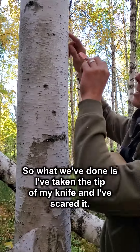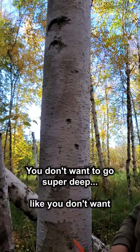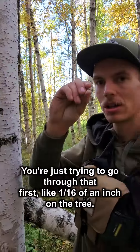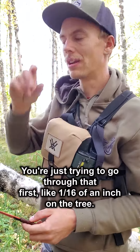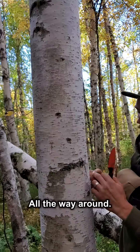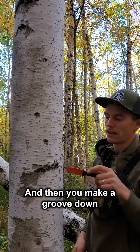What I've done is I've taken the tip of my knife and scarred it. You don't want to go super deep — you don't want to use a saw and do this. You're just trying to go through that first sixteenth to eighth of an inch on the tree. Then you're going to split all the way around, all the way around, and then you make a groove down.